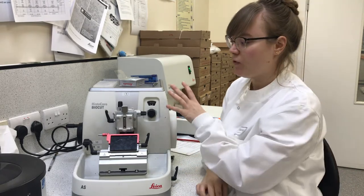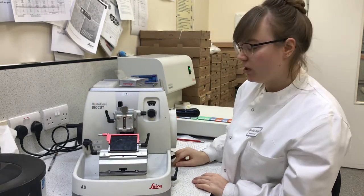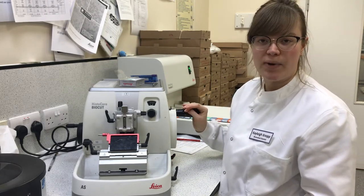You want to lock this if your fingers are going anywhere near this part of the microtome. This one is a secondary lock — flip it up, and even if you're unlocked you won't go anywhere.